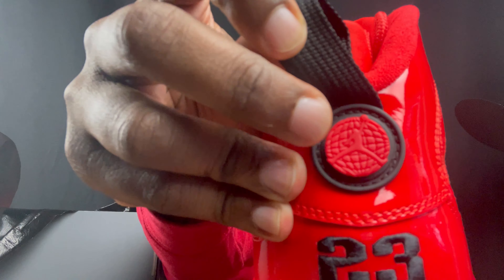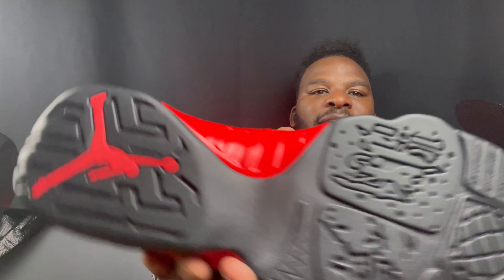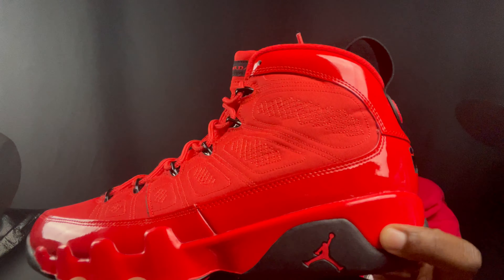Honestly, I don't like these at all. It's just a red shoe with some black hits — black along the eyelets. You got your Air Jordan in red with the black and red there, black pull tab in the back, the globe with the Jump Man, the black 23, red Jump Man on the bottom with the black, red midsole all the way around, red Jump Man here. I mean, this is an all-red shoe.